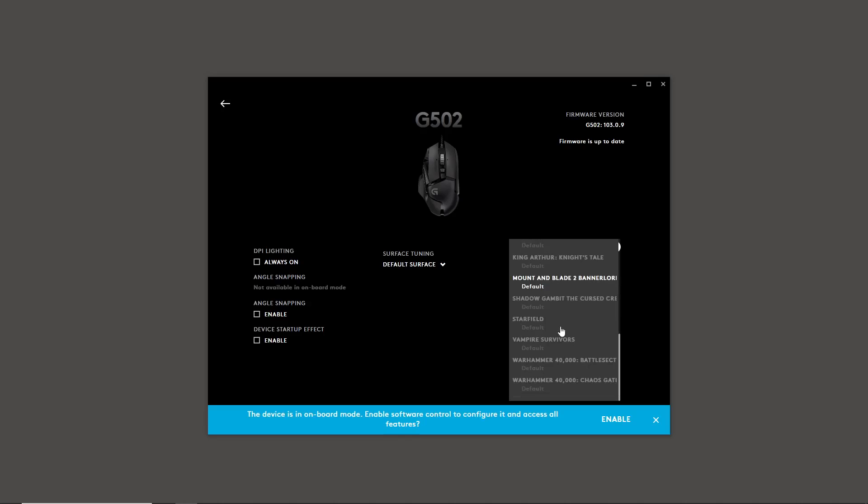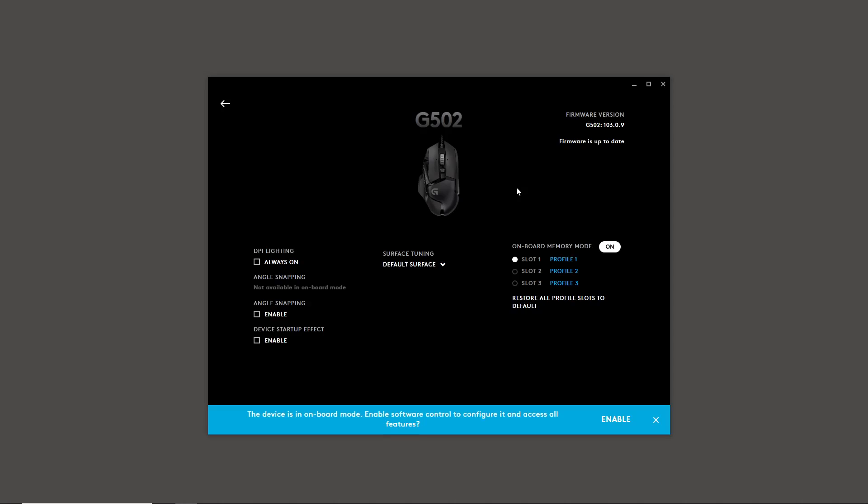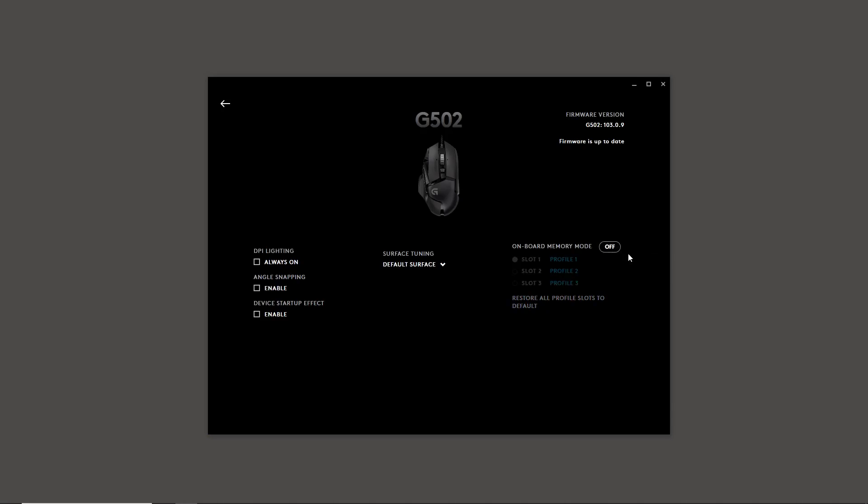The profiles don't really help you directly. You can change a profile by replacing it with another one — we'll come back to that. You have your three built-in profiles, and ultimately you'll want to change to probably your desktop profile. But first, to actually configure things, you need to go to the device settings and enable software control. This turns off onboard memory mode and allows you to make changes — though it means the mouse is then controlled through the software.